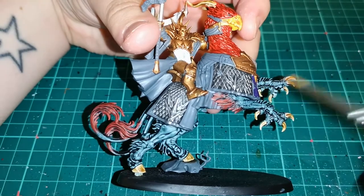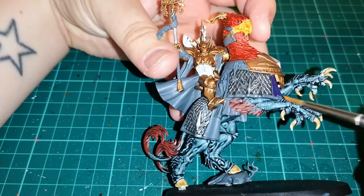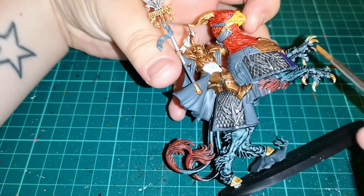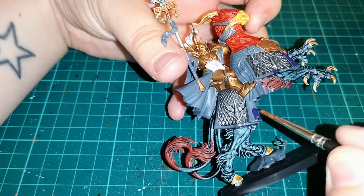Then it's time to start painting up the cloak area using Naggaroth Night, which gives you that deep purple look that is perfect for the armies of Sigmar.